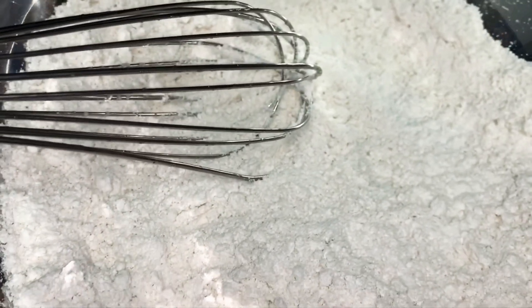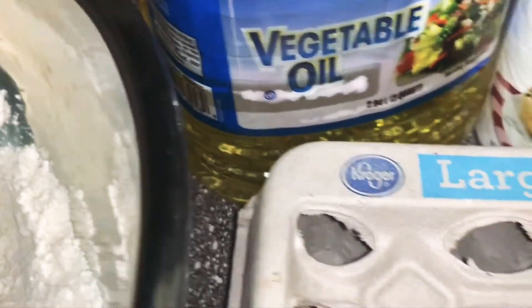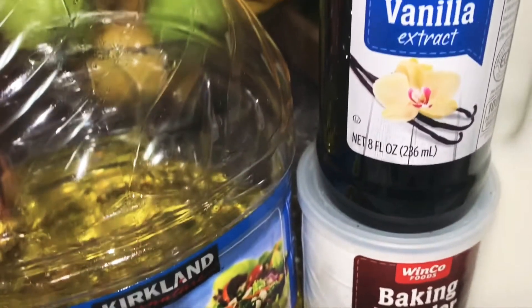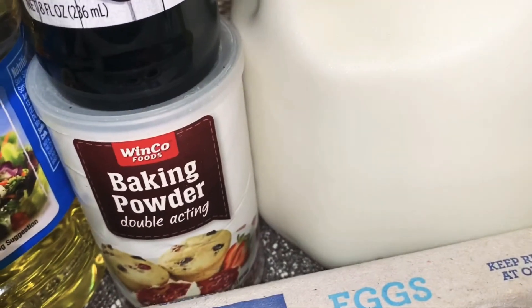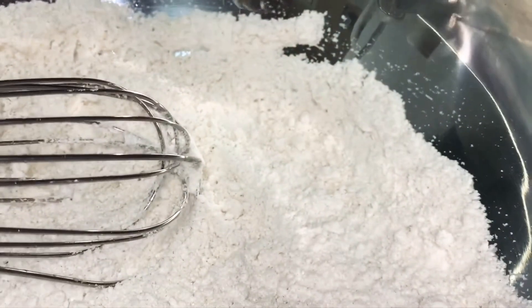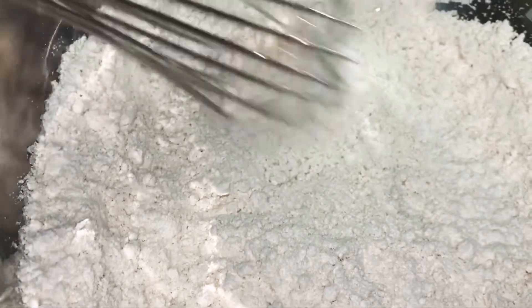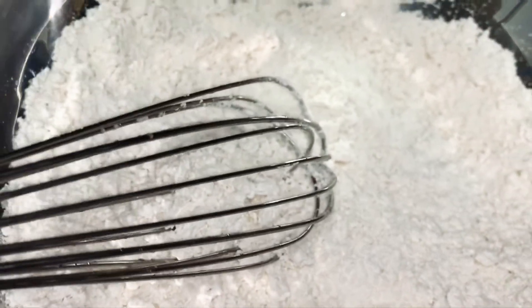We have over here two cups of flour, all-purpose, whatever flour you have. We have veggie oil, vanilla, baking powder, eggs, and milk. I'm going to show you guys the recipe and put it in the box below with the measurements.